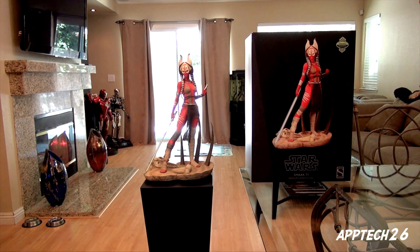Everything from the light-up feature to the paint job — everything is just gorgeous. I'll go ahead and give you a closer look, but for now let me go ahead and give you a 360 of her.